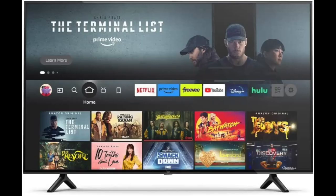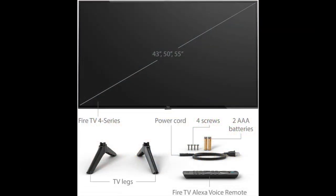The 50-inch Amazon Fire Smart TV has a built-in two-channel speaker system that delivers decent audio quality. However, it lacks bass and doesn't get loud enough for larger rooms. We recommend pairing it with an external sound system or soundbar for a better audio experience.